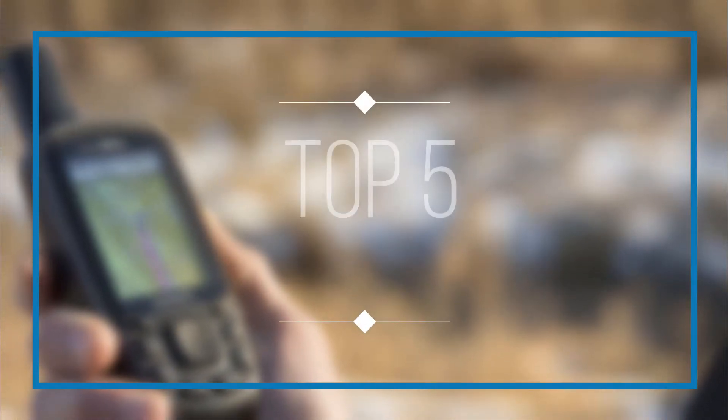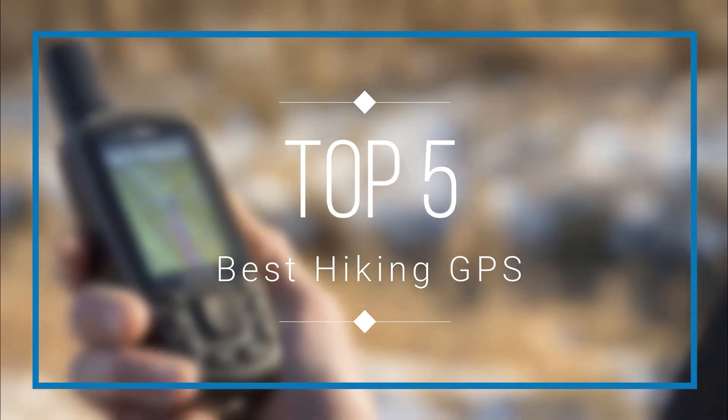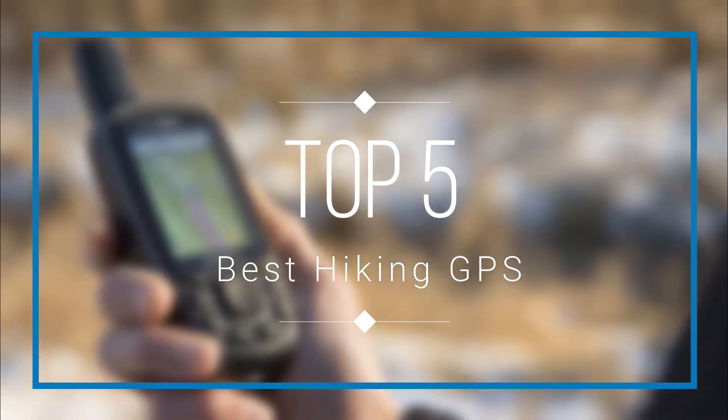Hello everyone, welcome back to a new video. In this video I am gonna talk about the top 5 best hiking GPS. Let's get started.